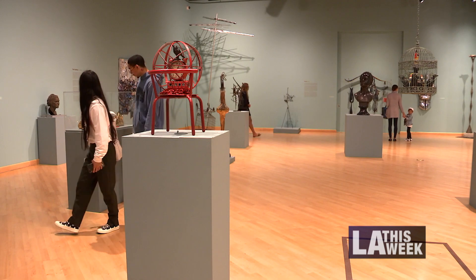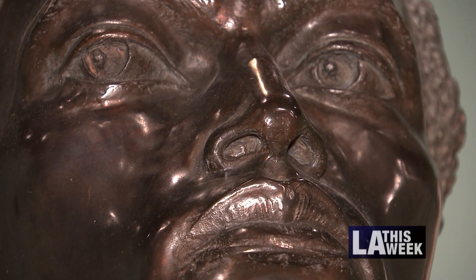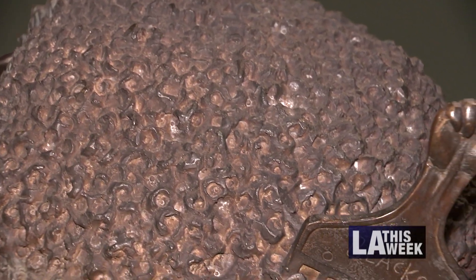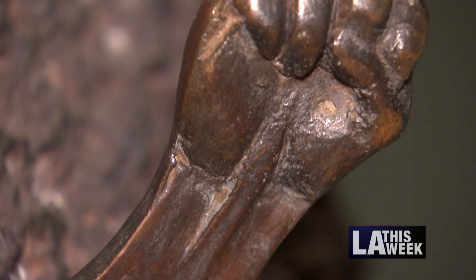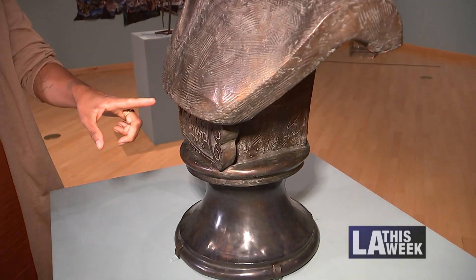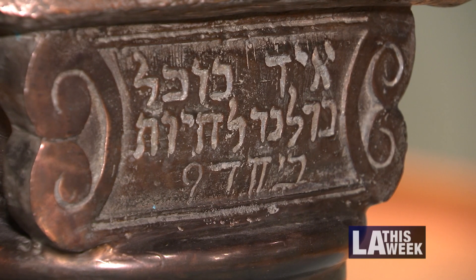I like this one especially because it reminds me of when I was little — pieces of metal, screws and tools, pieces of broken stuff. There are many powerful things about this work, but what I really like is that he has an afro pic in his hair with the Black Power symbol on it. And then here in the front, in Hebrew, it translates to Rodney King's famous line: Can't We All Just Get Along?